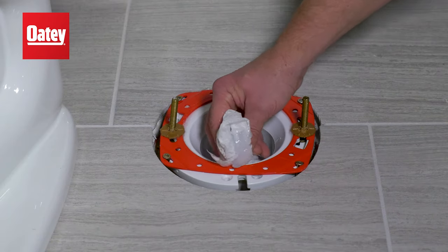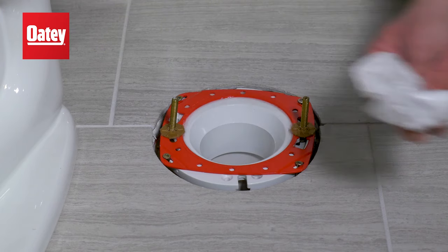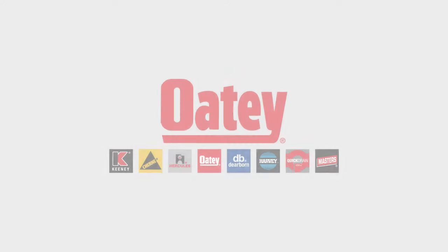Do not wipe excess silicone off until the repair ring has been secured to the subfloor. For more information, visit Odie.com.